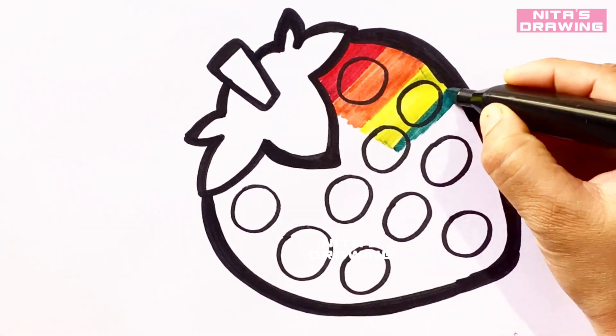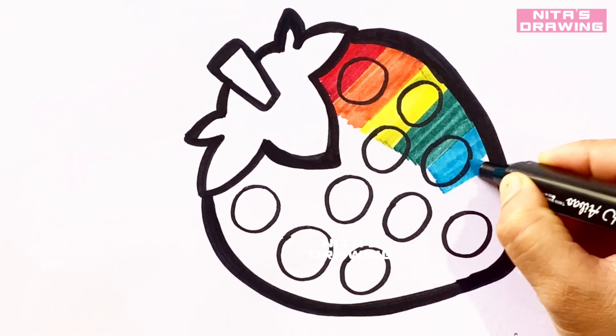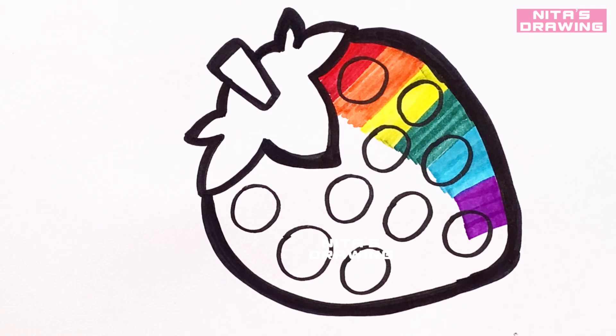A, B, C, D, E, F, G H, I, J, K, L, M, N, O, P Q,